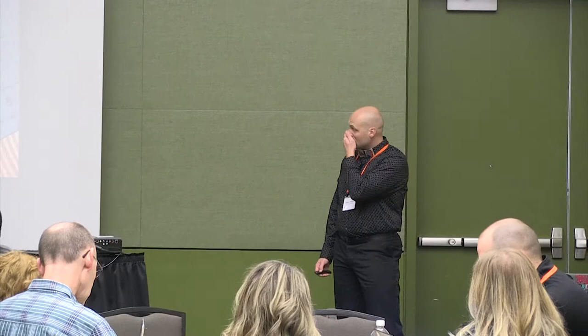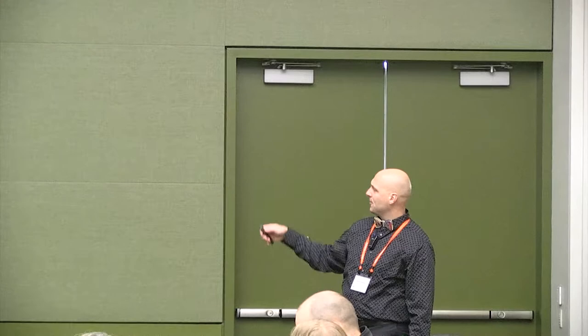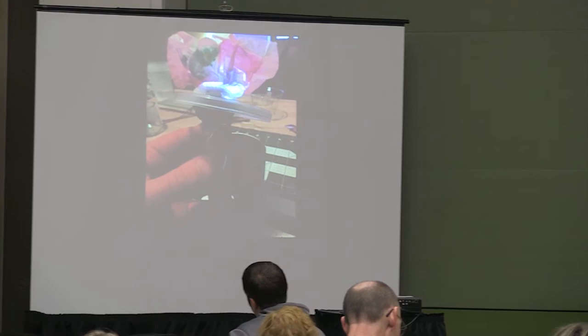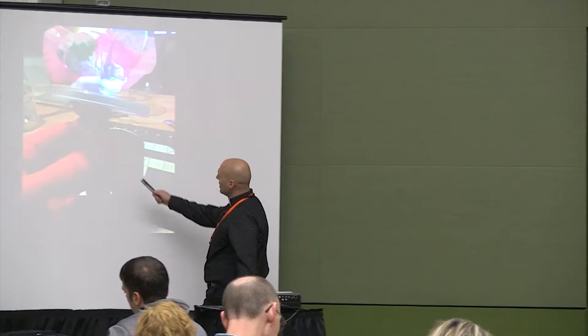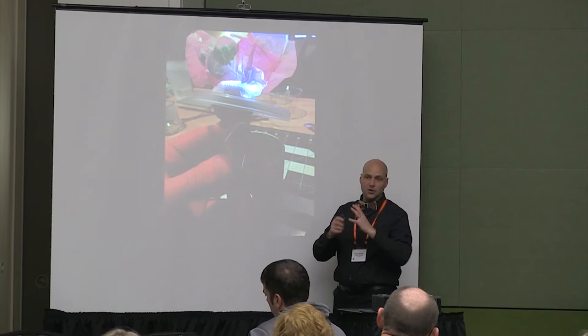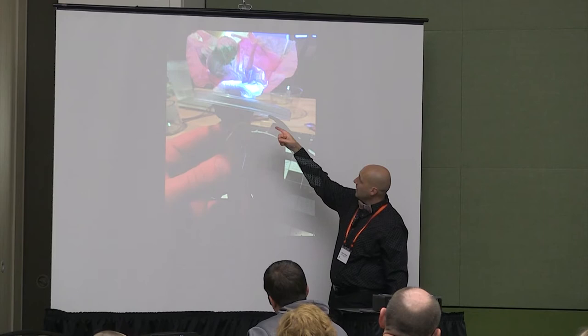Here's an LED flower. This is a Pringles can with a coffee filter — we did chromatography, laid the coffee filter out, took washable markers, then had a pipette drip water on it so the colors spread. We've got an LED in the middle, and inside is a clothespin with wires — when you put the coin cell battery between the clothespin prongs, that completes the circuit and turns the flower on. It's just a clothespin, some wire, one LED, and a pipe cleaner that holds the flower up.